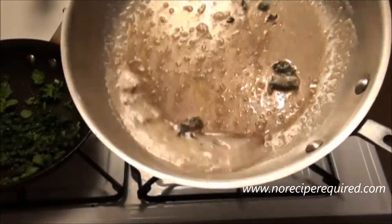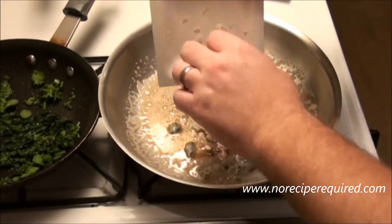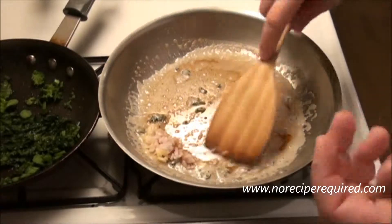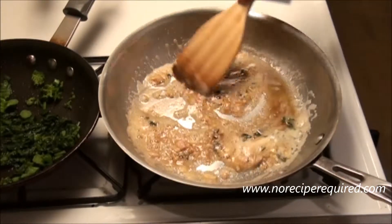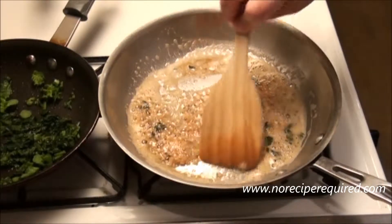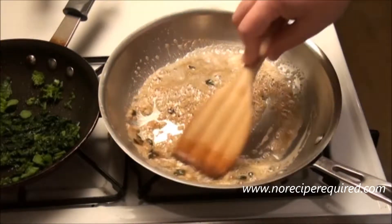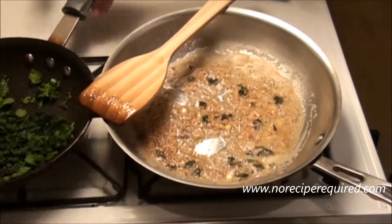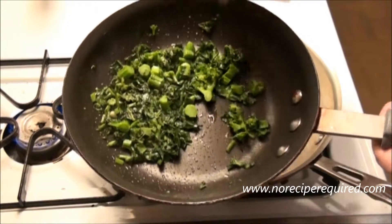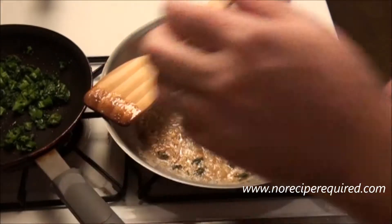My butter is just starting to get that nice brown color, so I'm turning the heat all the way down and adding my shallot and garlic. We're really just looking to let the shallot and garlic soften and poach in the butter — they don't need to fry. The residual heat will soften everything up, so I'm going to turn the heat right off and let it steep for a few minutes. Meanwhile, the broccoli rabe leaves have cooked down and the stems have gotten nice and tender, so those are done too. I'll turn that heat off as well.